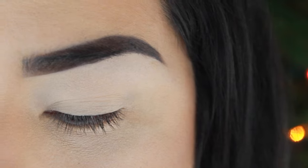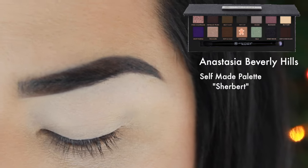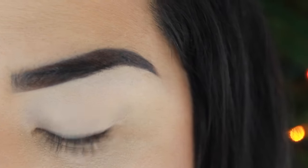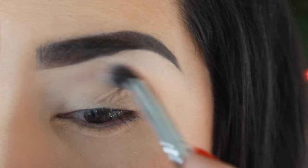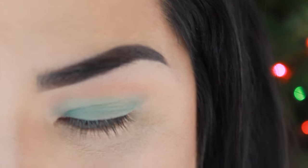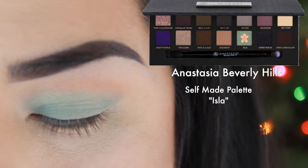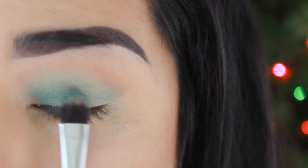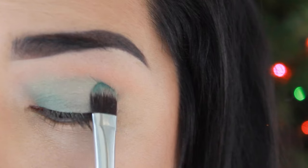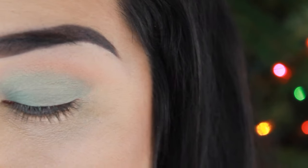Now I'm going to go ahead with my self-made palette from Anastasia Beverly Hills and grab the color Sherbert. With a blending brush, I'm going to blend that into the crease as the transition color. I did miss some recording, but I went ahead and added the color Isla from the self-made palette all over my lid up to the crease, and I'm blending that out with my blending brush now.